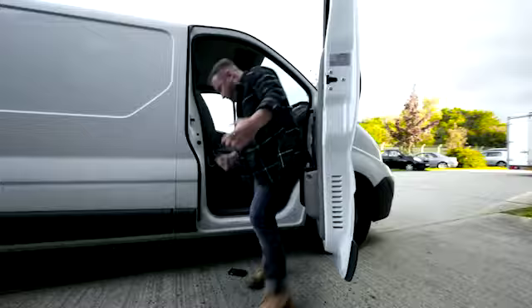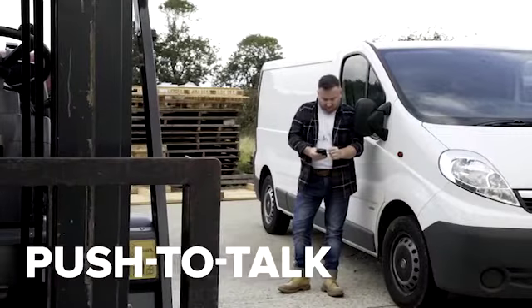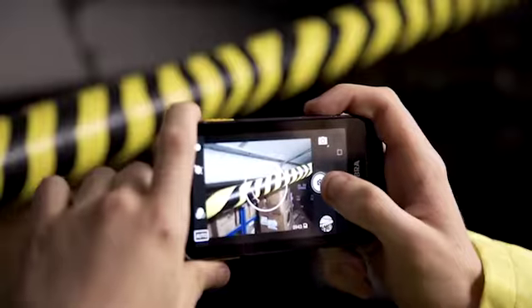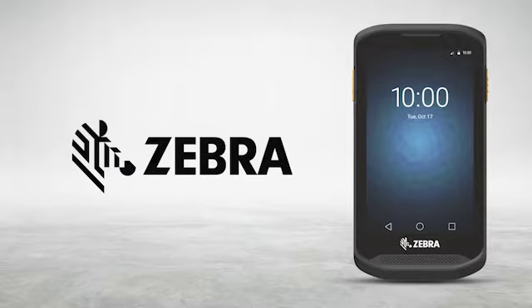This rugged phone packs all the features, service, and support you need to help keep your device up and running, in a device that's easy to use and simple to maintain. The TC25 Rugged Smartphone — for work, we win, only from Zebra.